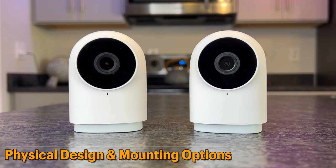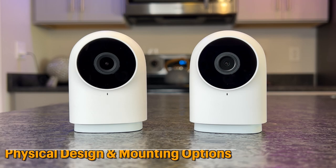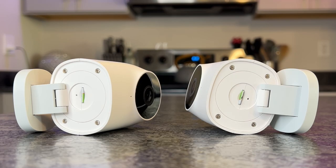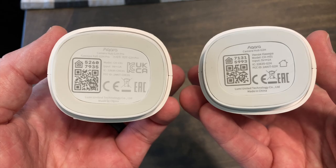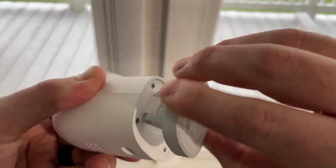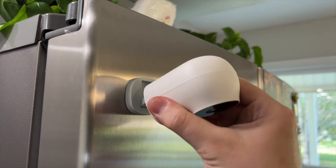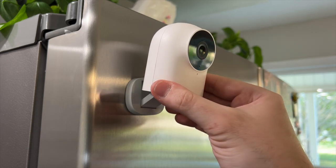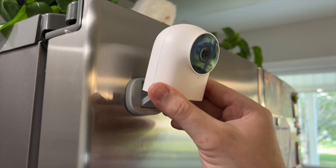On the outside, you'll notice both cameras look identical. You still have the lens and the mic on the front, a speaker on the back for two-way talk, a slot for a microSD card on the bottom, and the HomeKit code under the base. The mounting options are the same as well — both include a magnetic base that can rotate 360 degrees to mount in multiple angles or even upside down, or it can be mounted on the wall with the included magnetic mount and screws or adhesives.